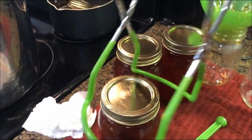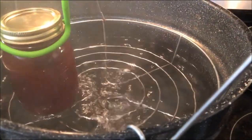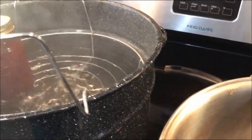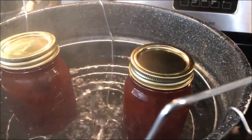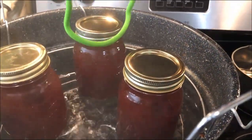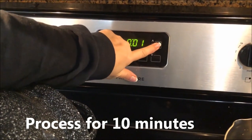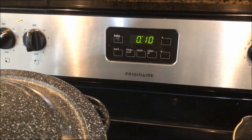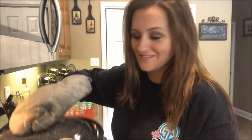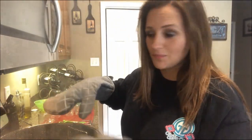My jars are filled and it is time to put them in the canner. I've already got my water boiling — I've got it filled up high enough so that when I get the jars in there, they will have at least two inches of water over the top of them. Use gloves because the rack gets really hot when pulling it up.